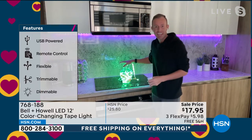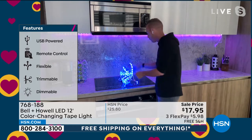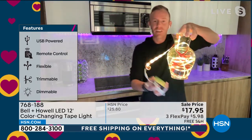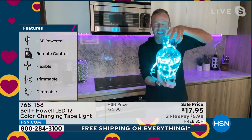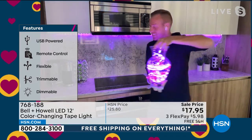I have this one here in a vase of water because it's completely waterproof. This one is also completely portable because I have it plugged into one of my portable power banks. That means you can decorate with it, take it out to the outdoor patio, the picnic table, things like that.